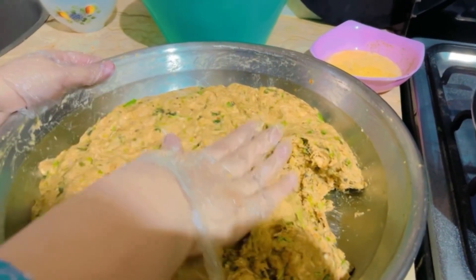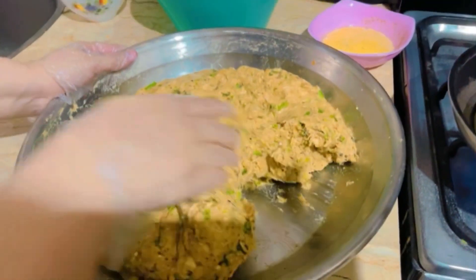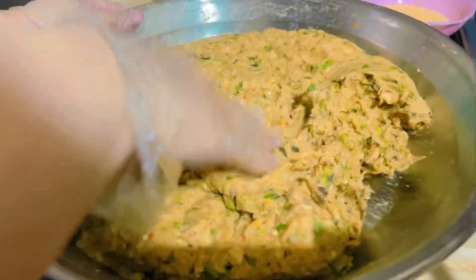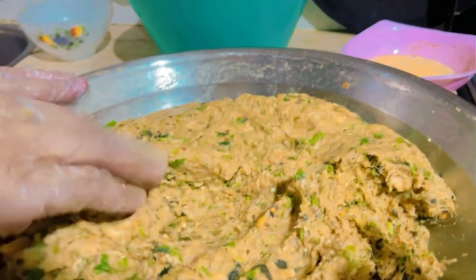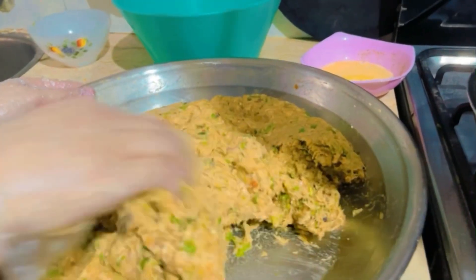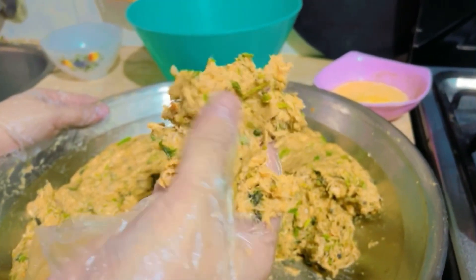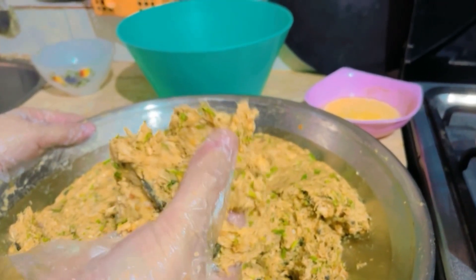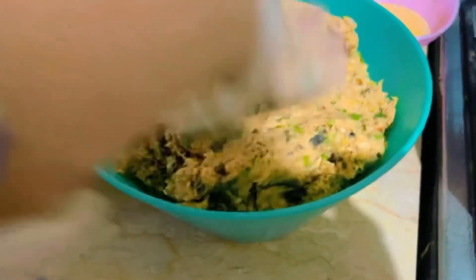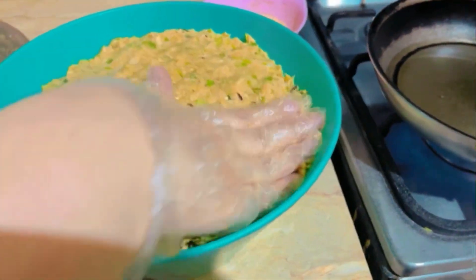I have mixed everything nicely and let it cool down. I will add 3 eggs — if they are small, take 4 eggs. I have mixed them properly. It is convenient to put gloves on because of the chilies. This is our full and final mixture. This is an easy base to work with because it makes shaping much easier.